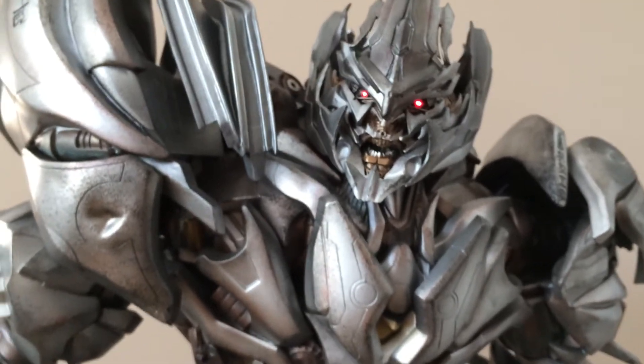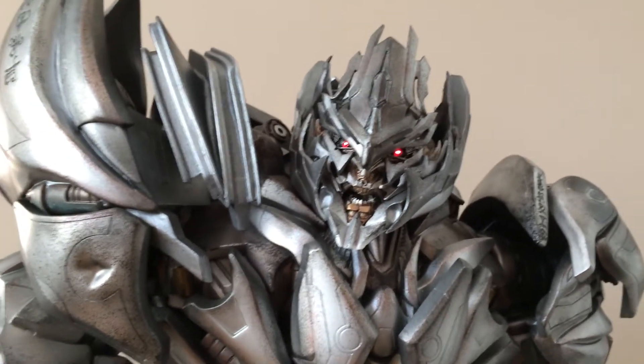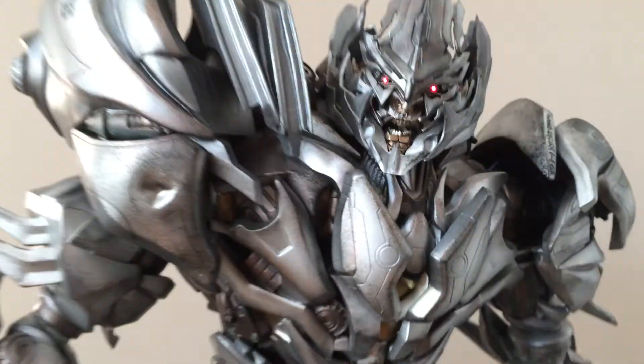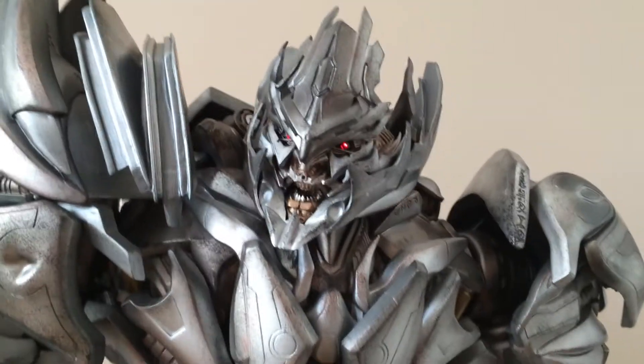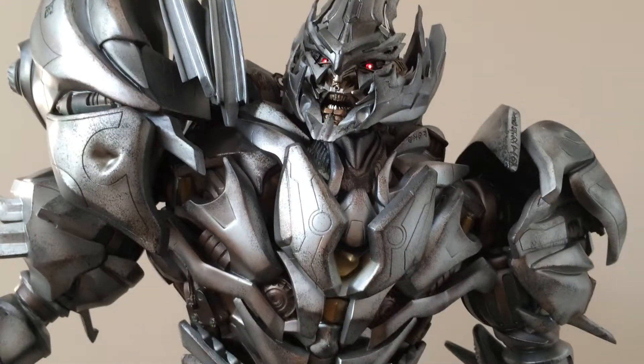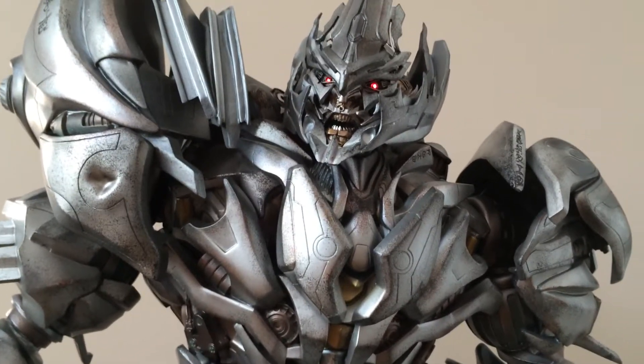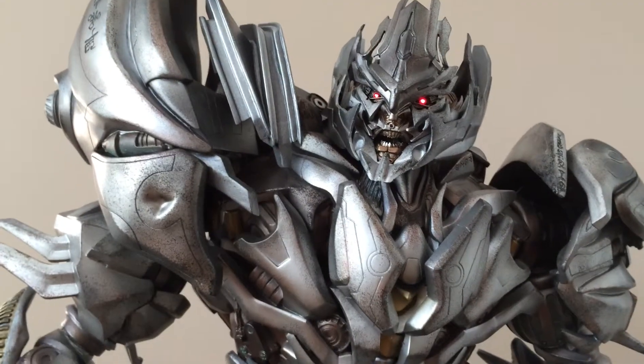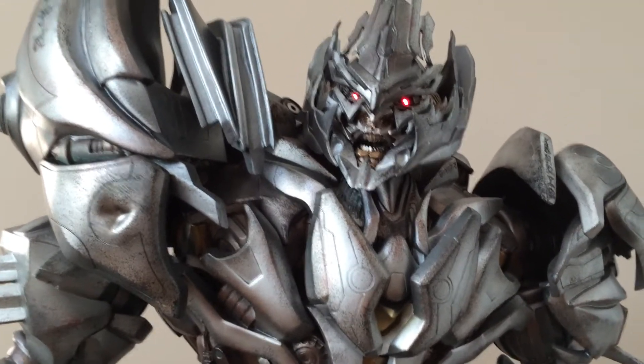Looks sick. If I could leave these on all the time, I would because it looks awesome. Anyway guys, I just wanted to show you that really quick because I couldn't fit it in my last video. I couldn't find a screwdriver to open the battery compartment as I said. So there you go — Megatron's light up LED eyes.